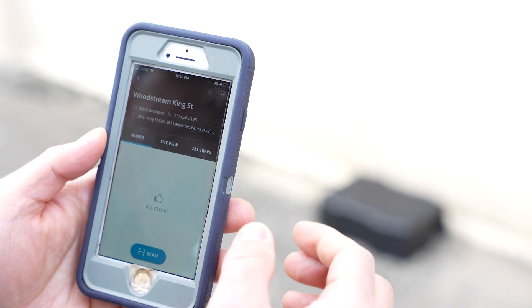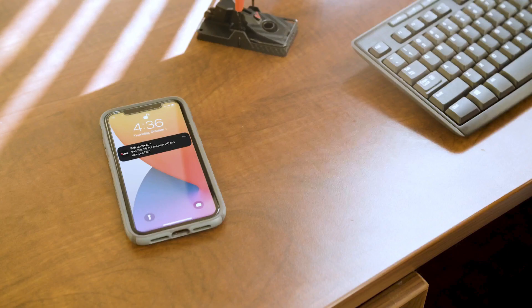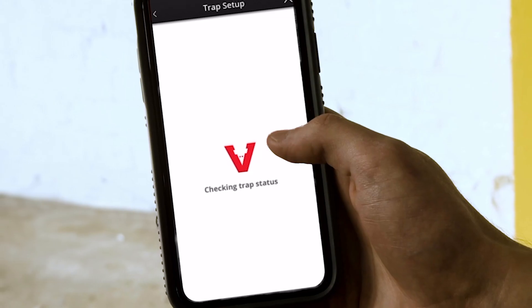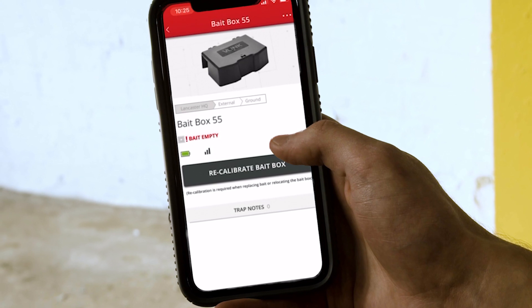Be sure to select your site as a favorite by pressing the star button in the mobile app. This will allow any push notifications to reach your phone. When the bait has been consumed, you'll receive an alert on your smartphone.